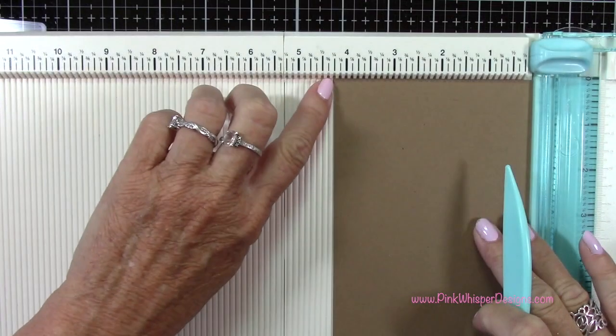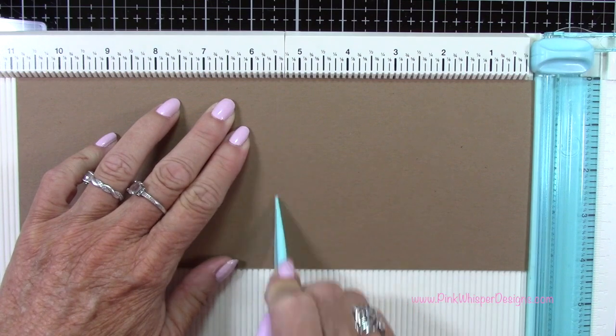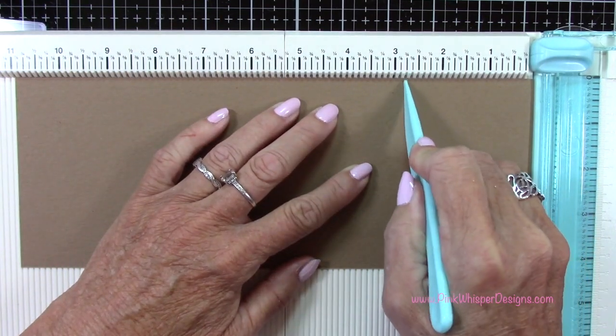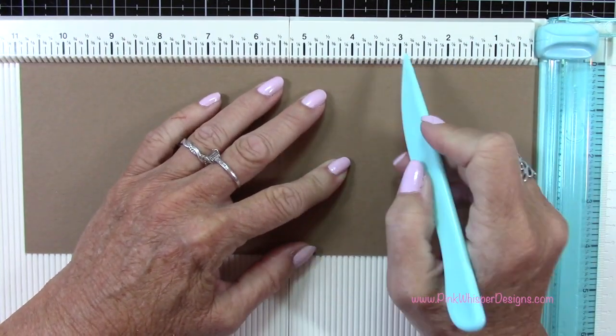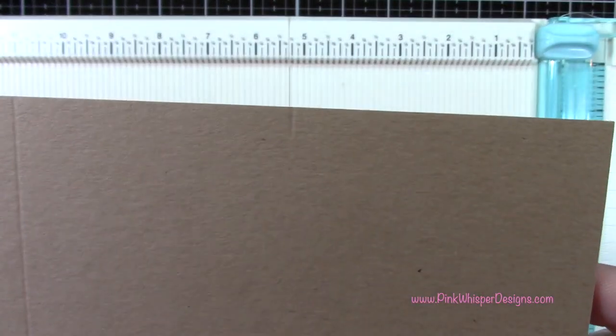So let's create our card base. I've got some craft cardstock that measures four and a quarter by 11 inches and I'm scoring that at five and a half inches. Then I'm going to put a little score mark right up at the top there at two and three quarters inch, and I'll flip the card over and put a second little score mark there.